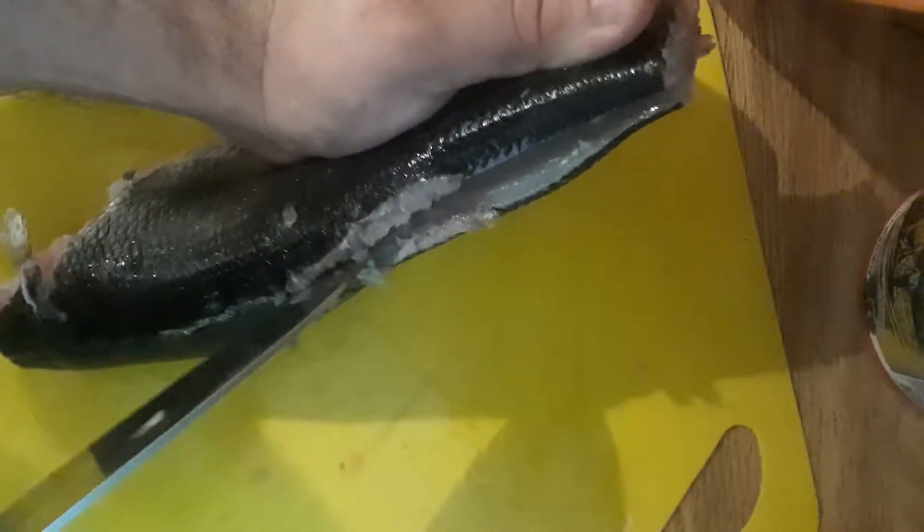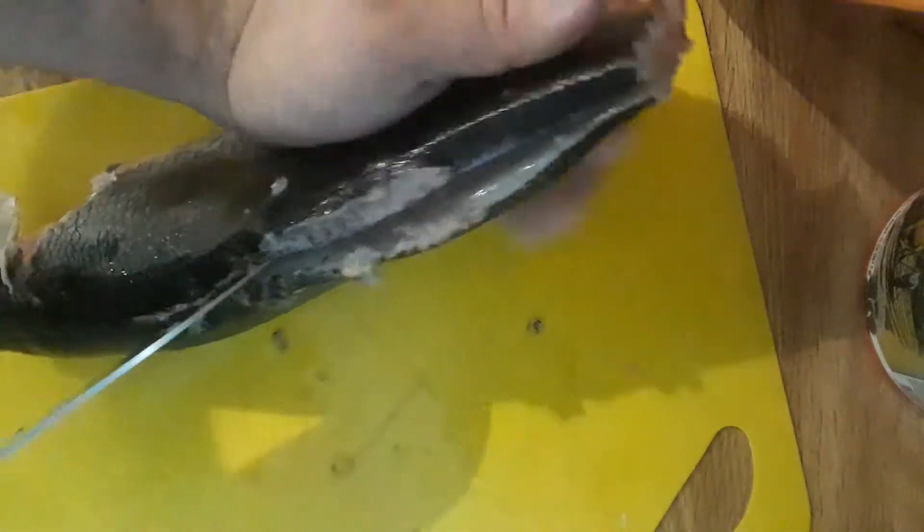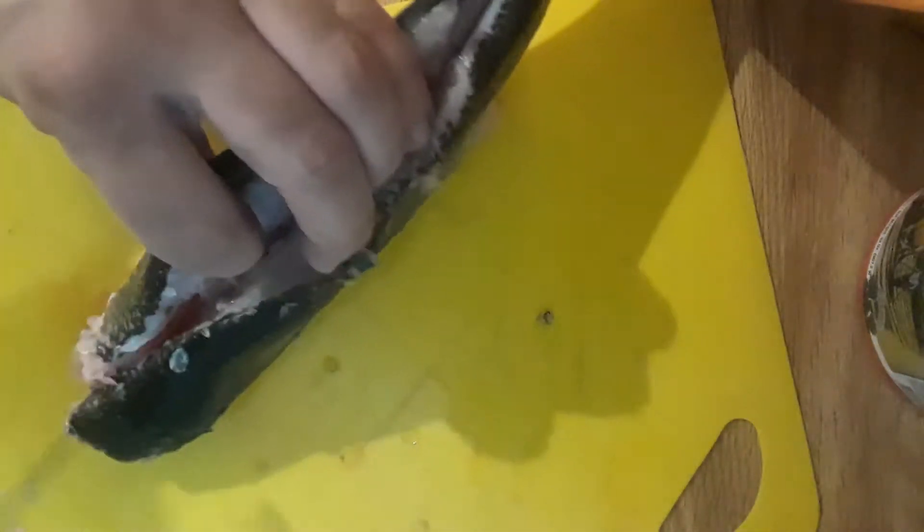Nice line across the top. I'm trying to get that top. Nice top line. Just stab it in there. Nice top. You've got to have a sharp knife though, or else it's not going to do what you want it to.